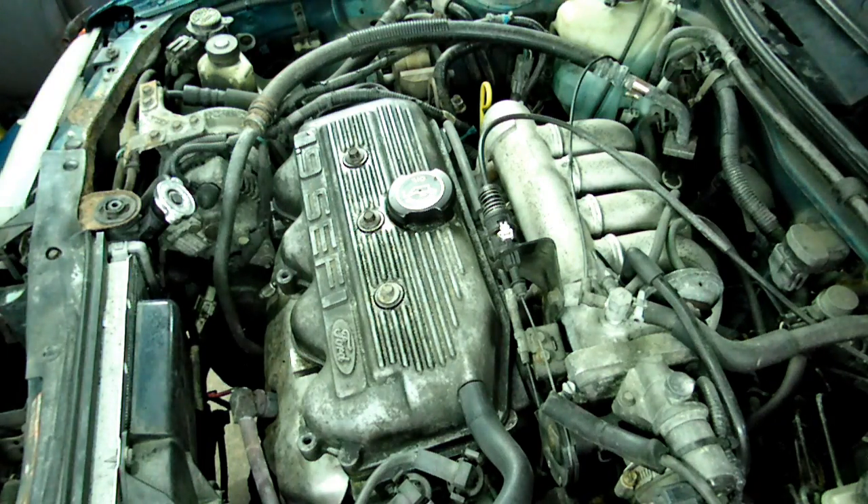This is a video by Richpin. Today we're working on a Ford 1.9 liter 4-cylinder engine.